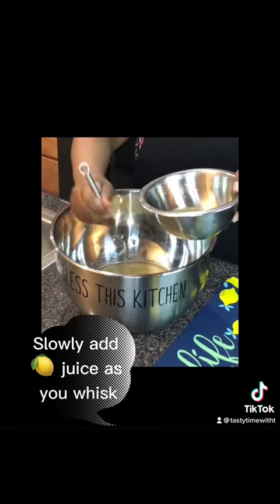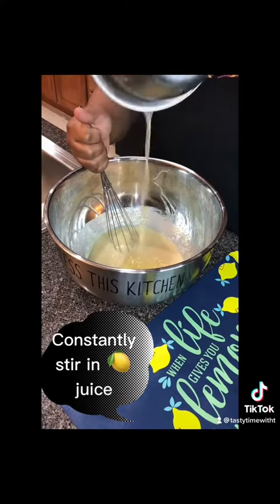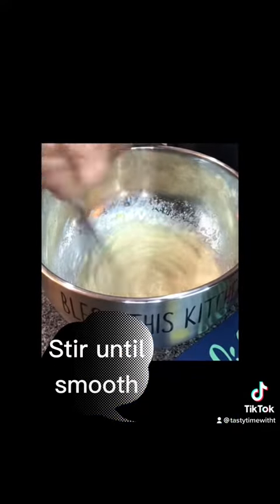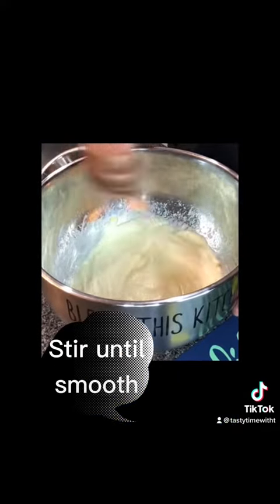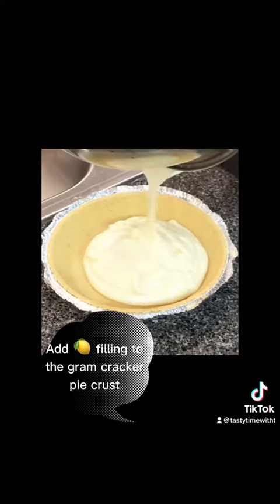Spread that butter, love. Keep adding the lemon gradually — the more the better. Now keep whipping it until it's nice and smooth. Don't stop, get it, get it. Put your back into it. Look at that sauce.